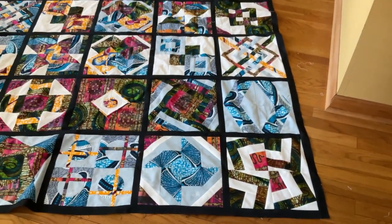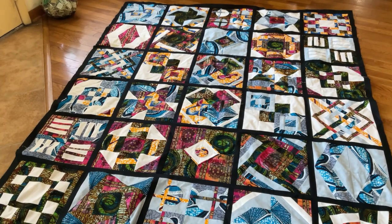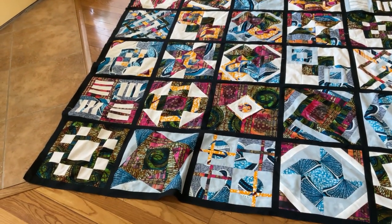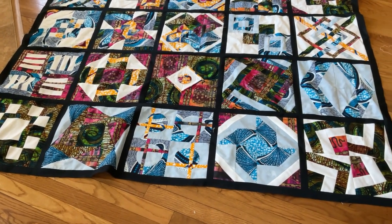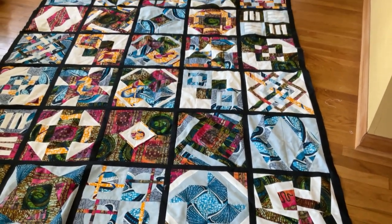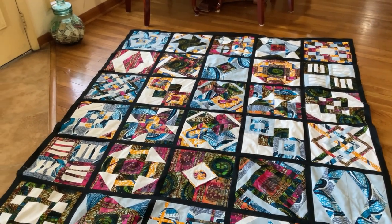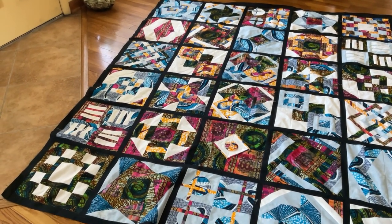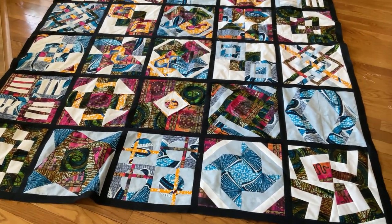The sashings have been added. You can see how the sashing separates the blocks so each block can be appreciated for its own beauty. Now the quilt top is ready for the borders. The borders will be wide and will incorporate the African fabrics so that we pull the African fabrics to the outside of the quilt. There will be some black in the border as well to tie everything together.